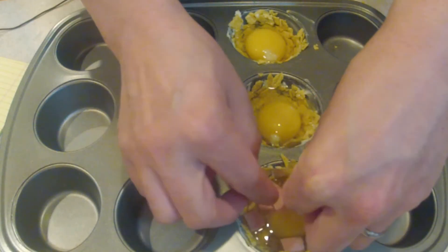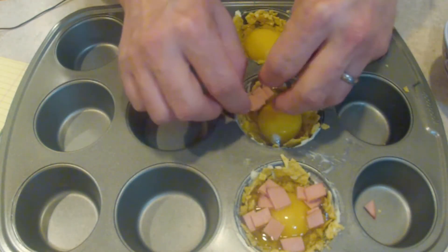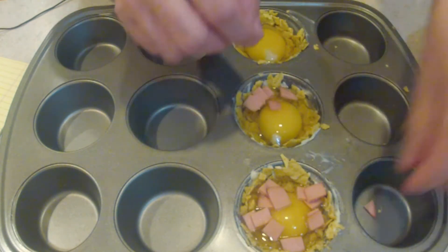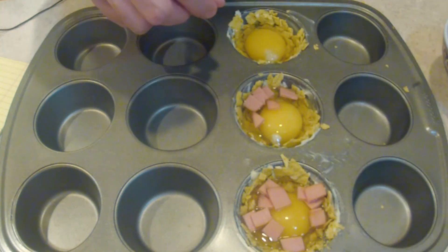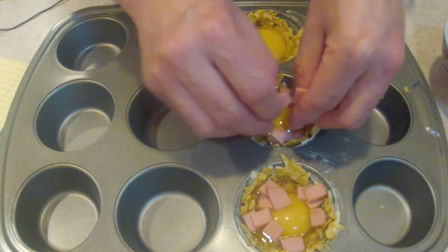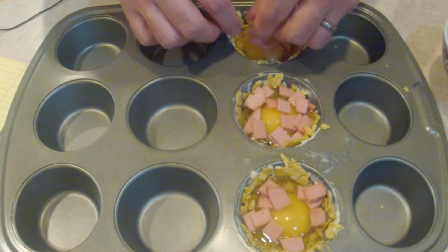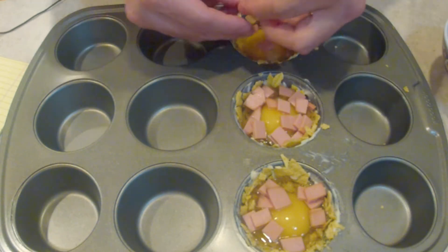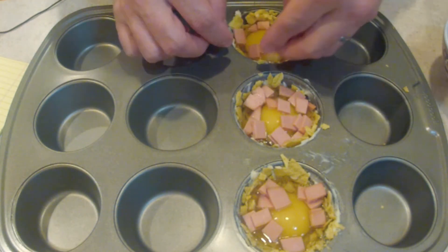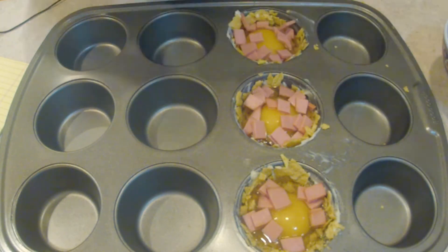Now we're just gonna take some of this ham, sprinkle it around the top — it doesn't have to be even or exact. You're just making breakfast and you don't need it to be perfect.